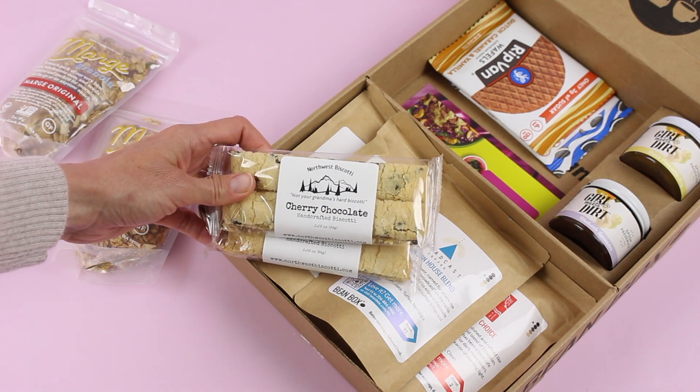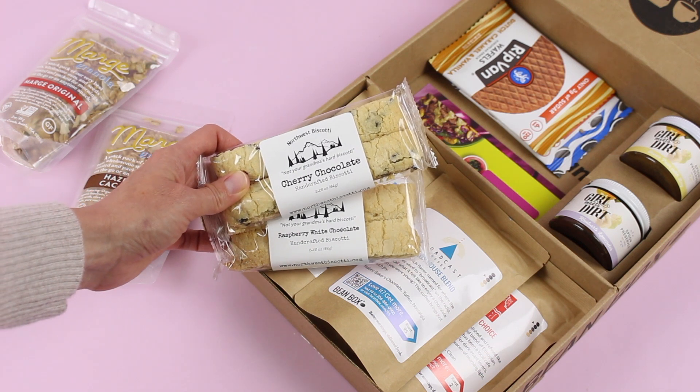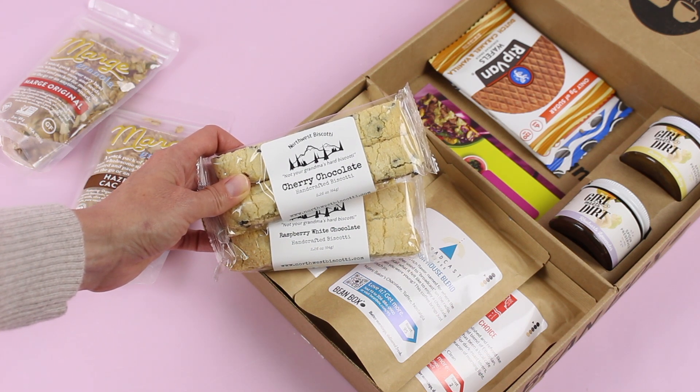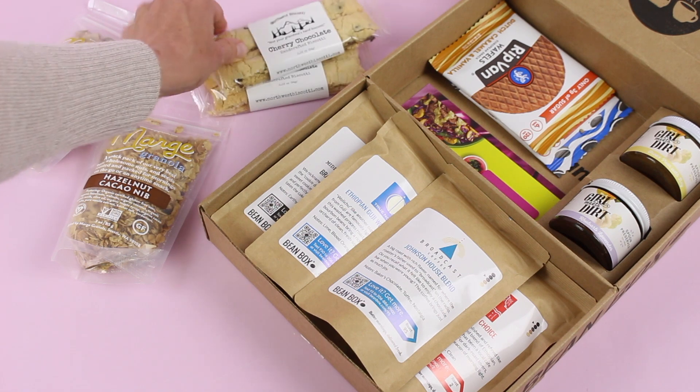Then we have some biscotti. We've got cherry chocolate and raspberry white chocolate — both sound amazing. This is what I mean when I said they could be breakfast foods, or you could have this in the afternoon if you're an afternoon coffee drinker and need a little pick-me-up, or with your tea. I think both are great ideas.